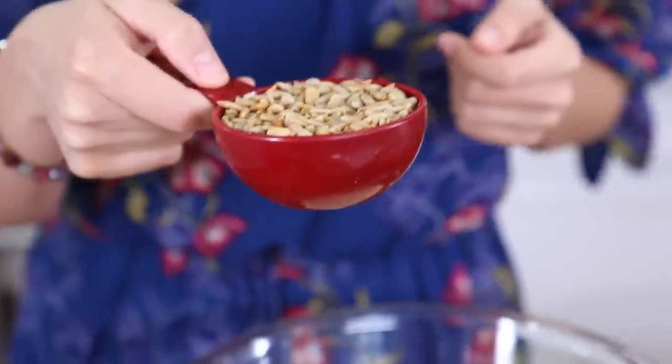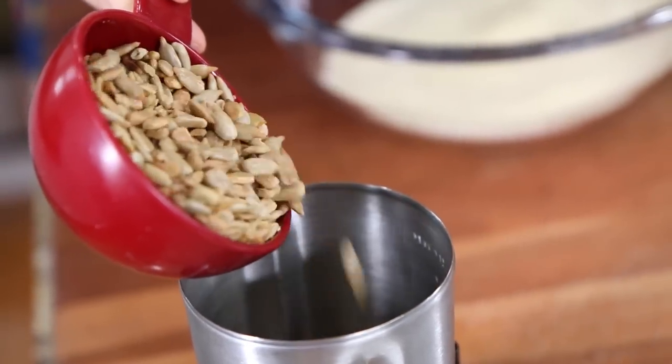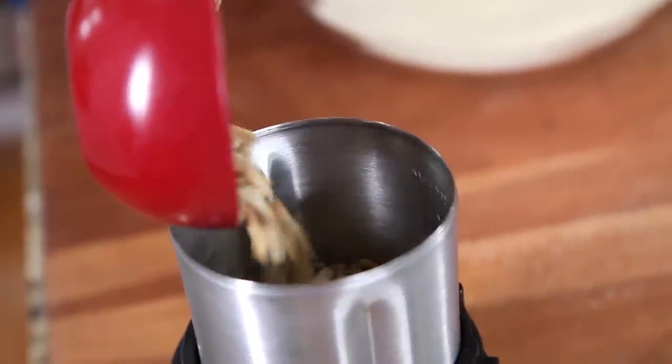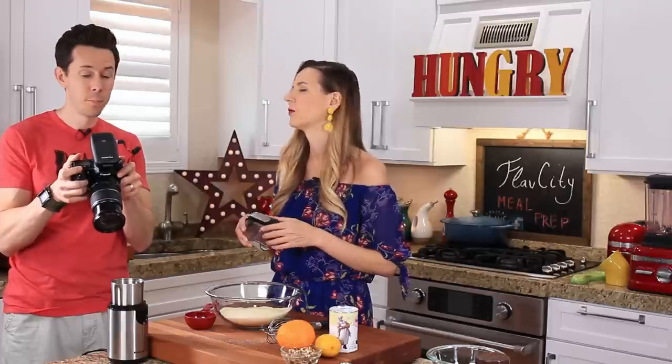We need to grind the sunflower seeds into a flour, and for that I'm using a spice grinder. A coffee grinder also works, or a food processor, or a high-powered blender — just make sure you put enough in there that the blade can really grab it.